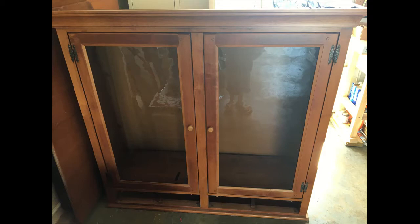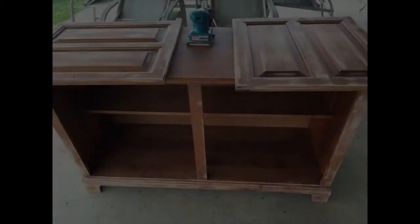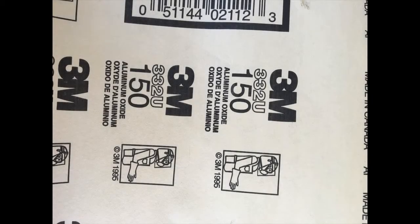Now on to the sanding. When you sand, it's always good to take off the doors and any hardware. I was going to make this into a shelf, so I originally removed the piece of wood in the middle too, but then decided I wanted to keep it closed, so I put it back on. You'll notice that in some of my pictures.